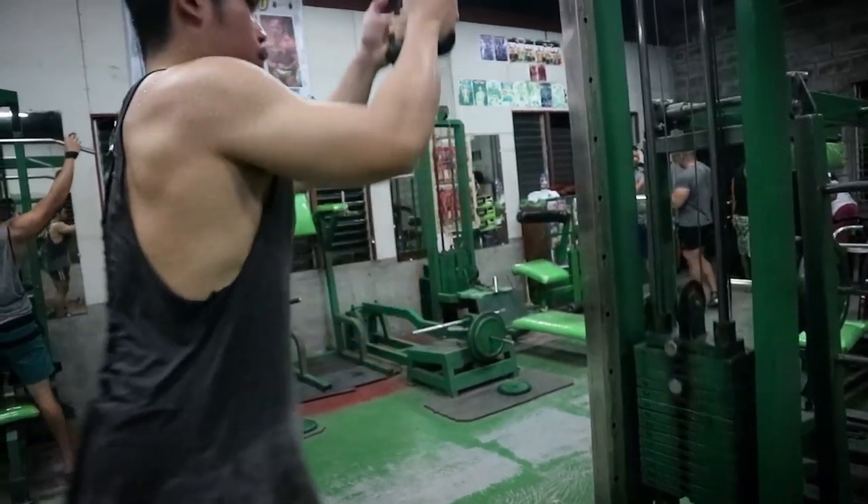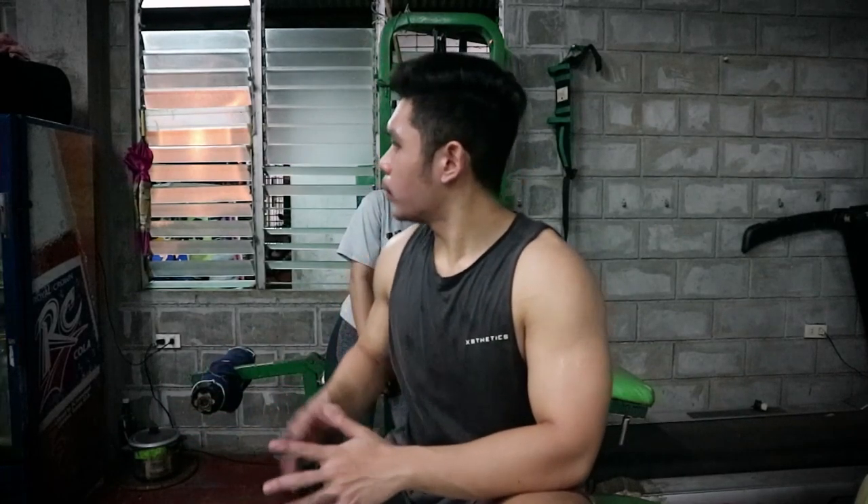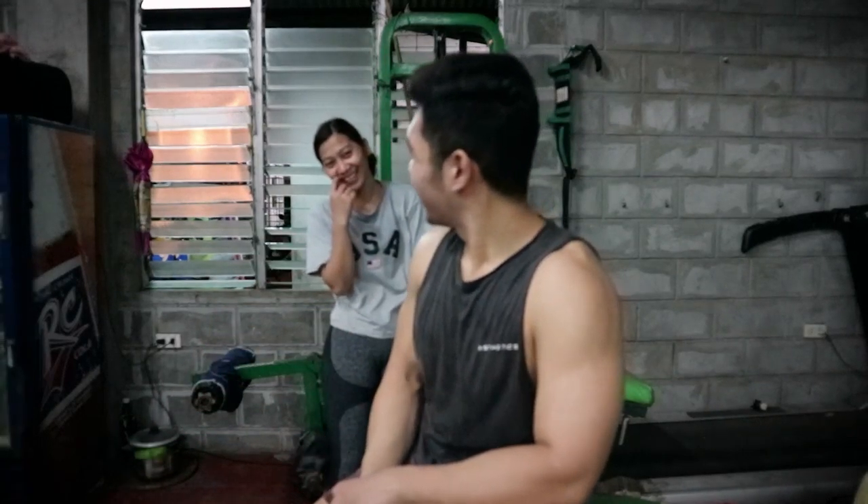Para sa lahat ng exercise natin sa push day, maraming maraming salamat sa inyo. Hanggang dito na lang yung workout natin — push day tayo ngayon: chest, shoulders, and tricep. Yun yung day one natin. Lalagay ko na lang sa description box yung full workout sa pinakababa, check nyo. Try nyo kung gusto nyo. Umuwi na kami. Bukas yung workout natin is full body — abangan yun. Like and subscribe, boys!